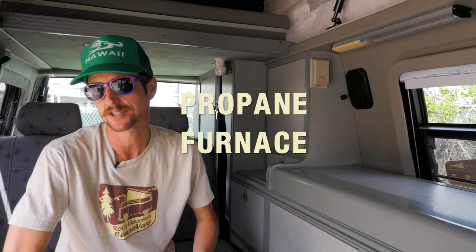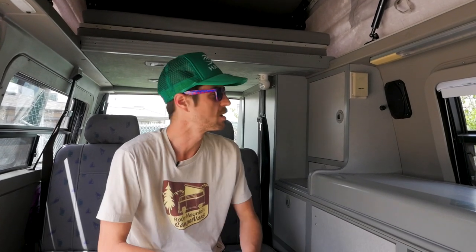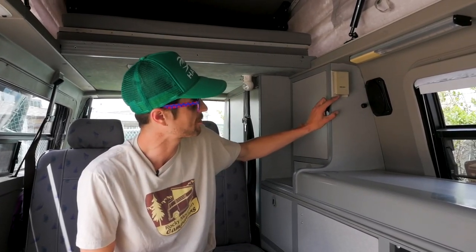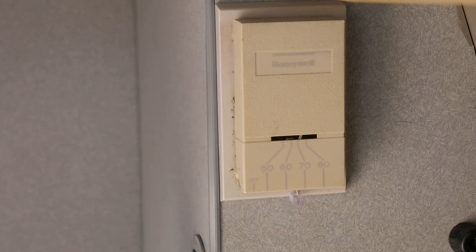With the propane on outside, there are three appliances inside the van that you need to know about. The first one is your furnace and it's really simple. With the gas on outside, simply turn your thermostat over to the temperature you want the van to achieve inside. The fan is going to kick on down here, the system will self-ignite and light, and you'll have a toasty evening out under the stars.